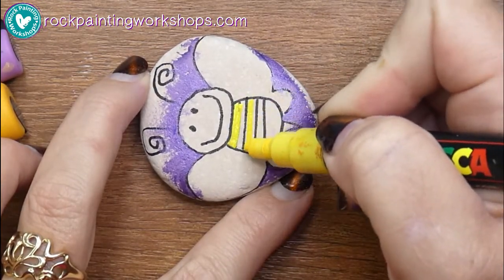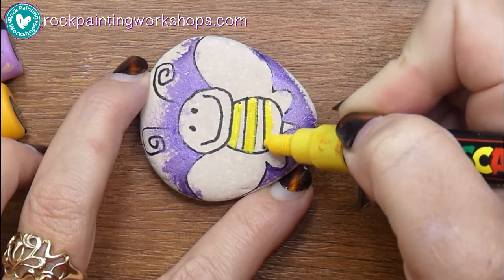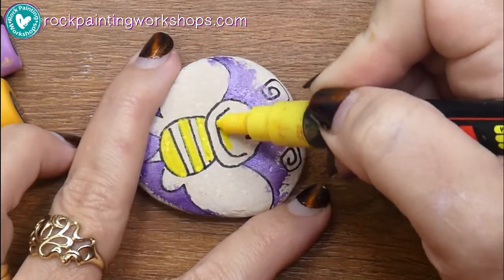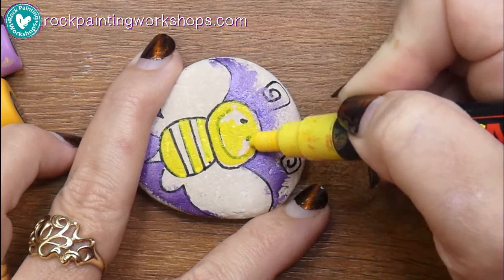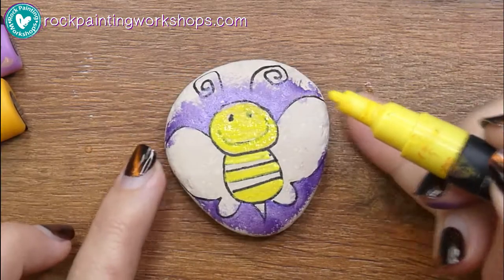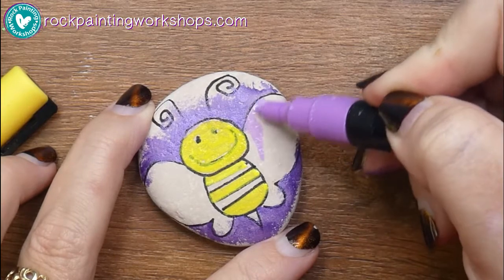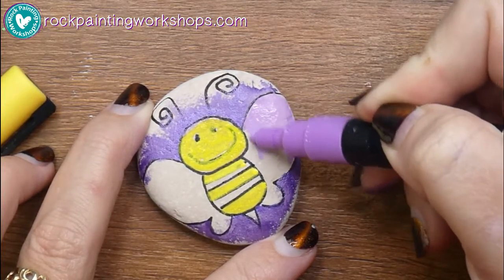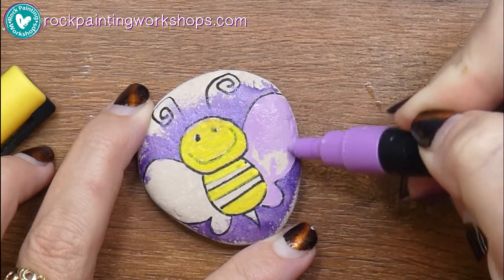I've got my glitter around the outside and I'm going to start coloring in the yellow. I'm using the main yellow Posca — there are a couple of different ones, one's called sunshine yellow which is more of a pastel, but I'm just using the regular bright yellow. Remember we're just doing one thin layer, so don't worry if the yellow hasn't given you the coverage you want yet.